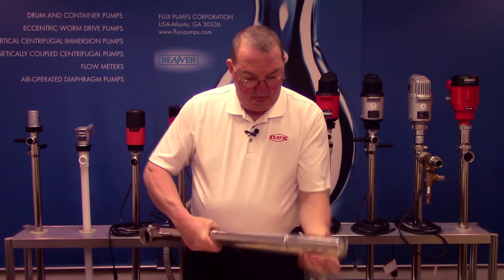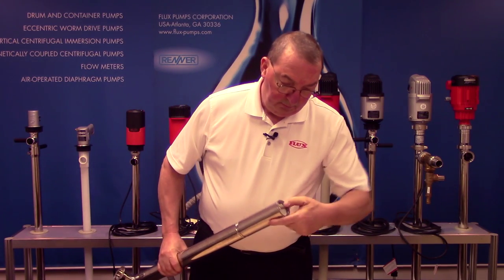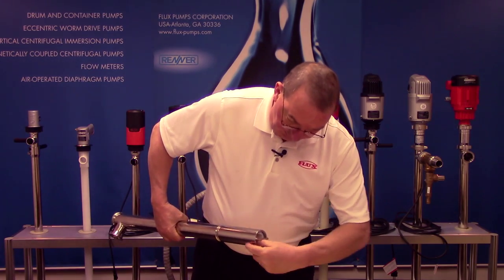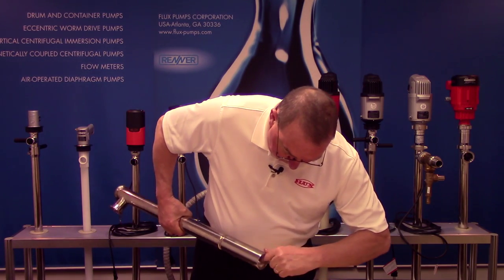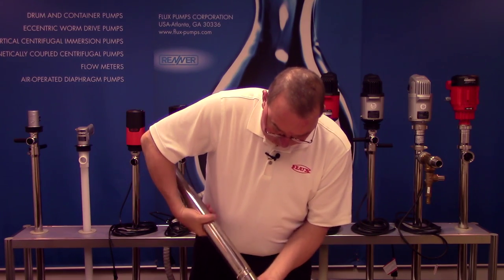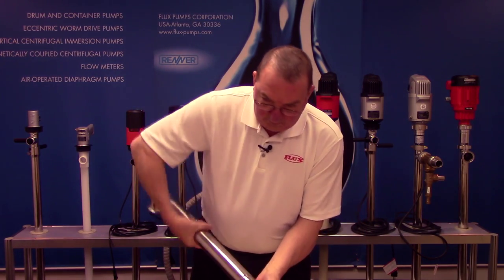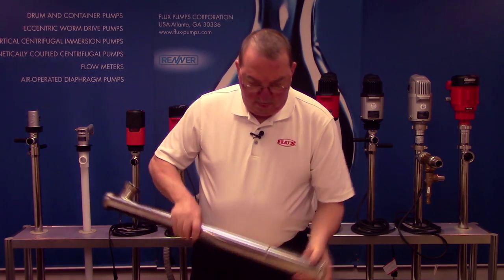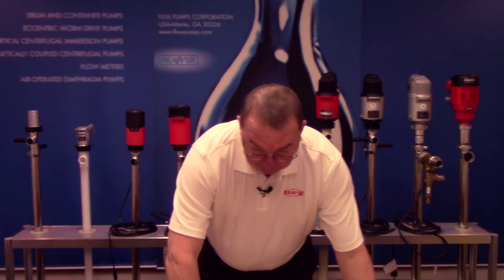Screw this back on. Make sure it is lined up. Once it's lined up, you can tighten it all the way down. The outer tube is ready to go.